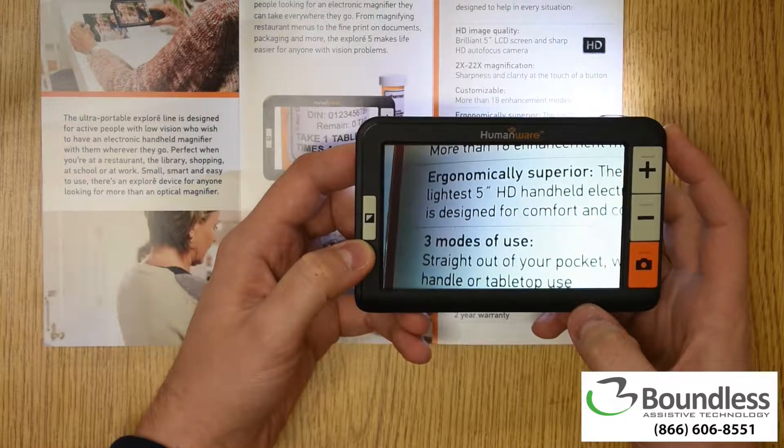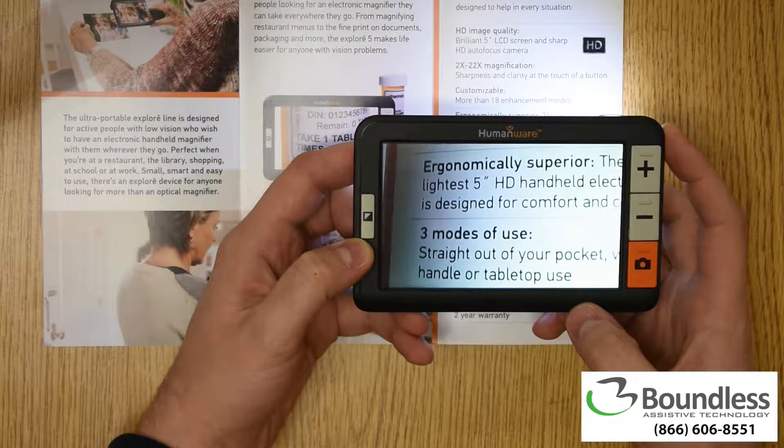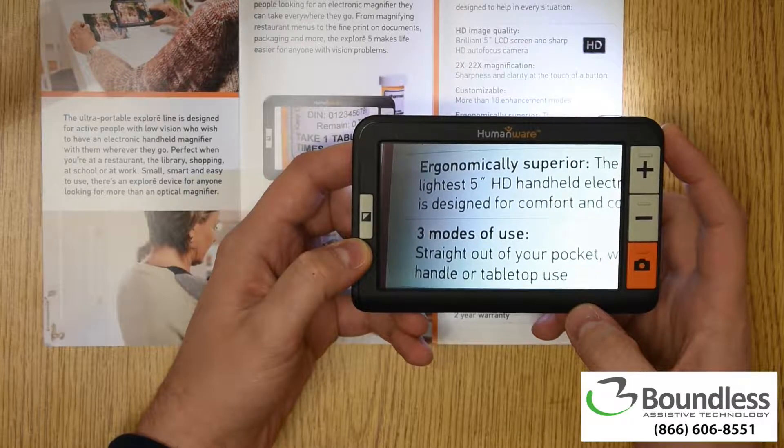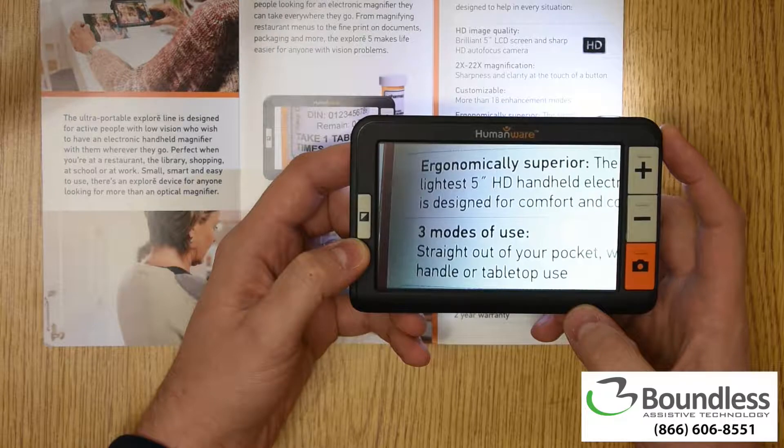Boundless AT is proud to show you the Explorer 5 from HumanWare. This is a 5-inch HD handheld magnifier with a sleek, lightweight design and folding handle for varied use.